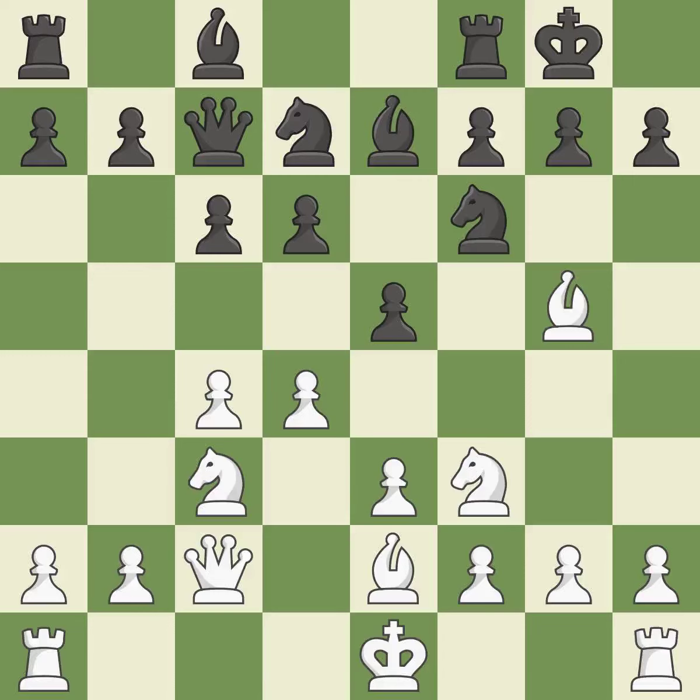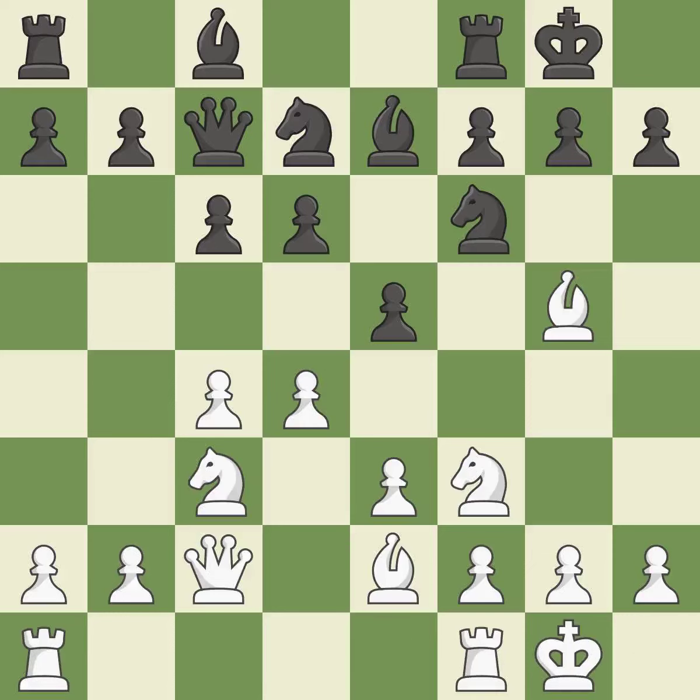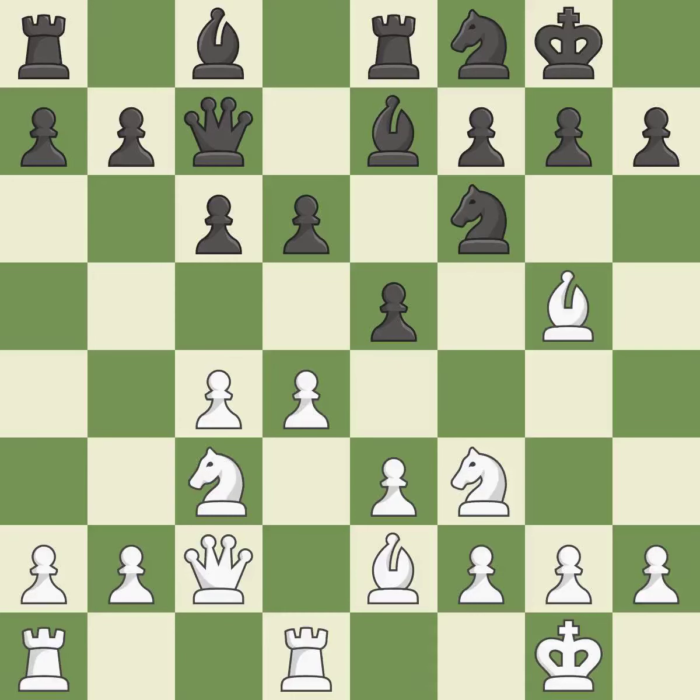Castling kingside tends to be safer because the king is further from the center — it is excellent. The rooks are linked by this, making it easier for them to work together in the future — it is quite good. While not a mistake, that is also not the wisest course of action. This keeps the material balance in check with good commerce.